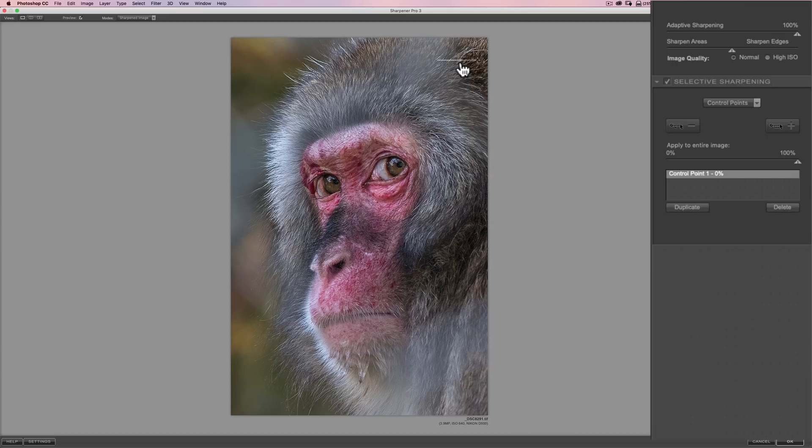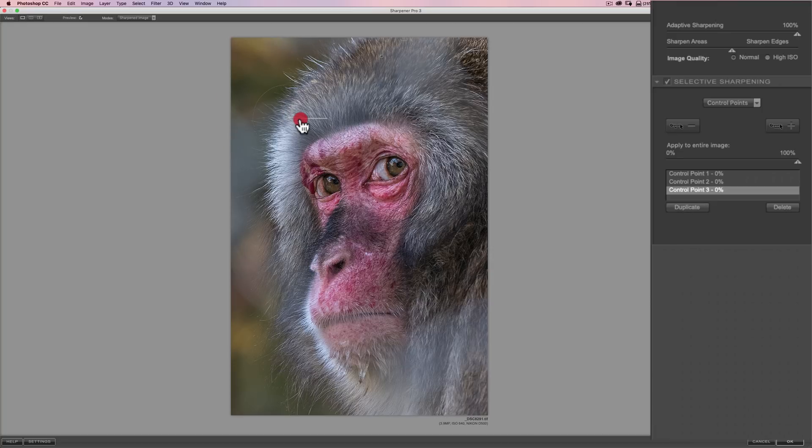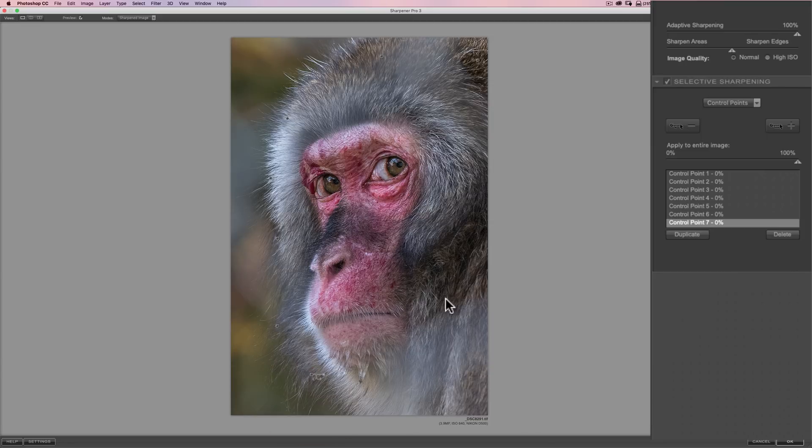We're going to have to put a number of these — I don't really want to affect her face. I'm going to duplicate this negative control point by holding the Alt key on PC or Option on Mac, then just drag another one over. I'll resize it, and then do it again in other spots. I just want that sharpness to really be on her face, controlling everyone's gaze towards her face, and hopefully they won't notice that fence as readily.